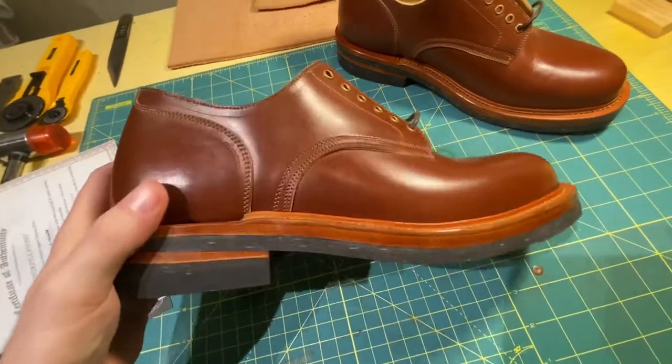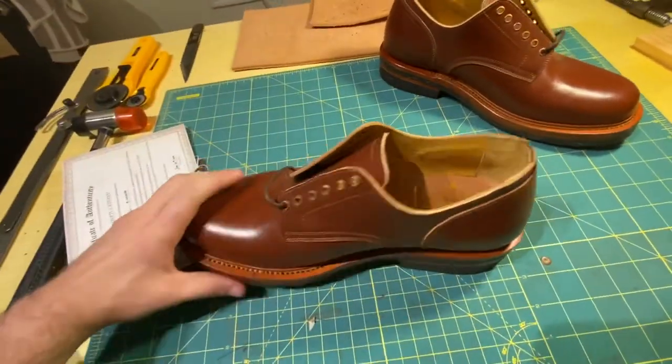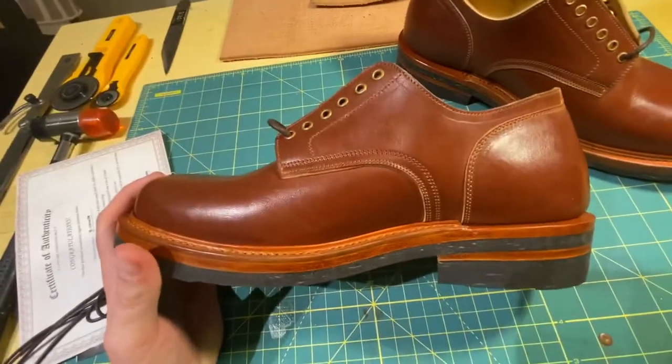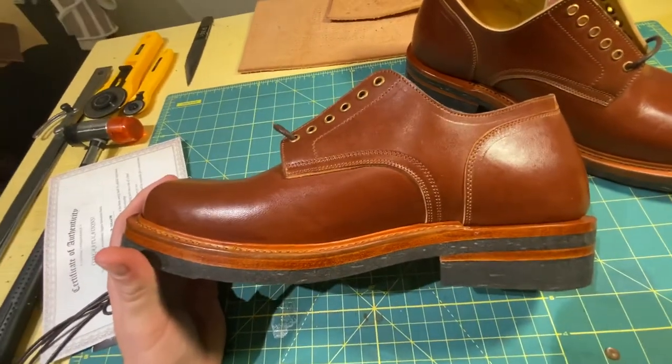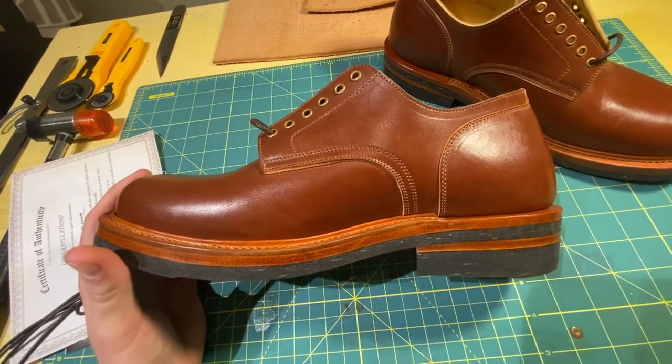That is it for the video. I was just going to give you a quick glimpse of these. I'll post another video, maybe in six or seven months, just to show you how they've aged. I'll see you guys soon. Thanks, bye.